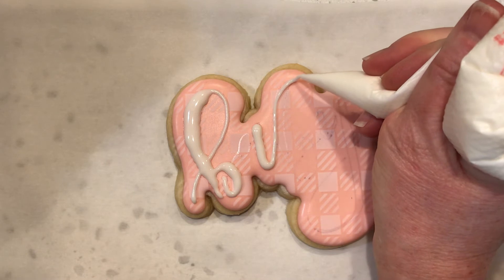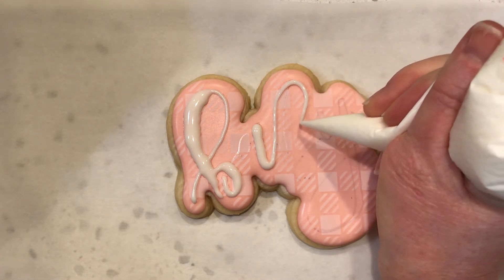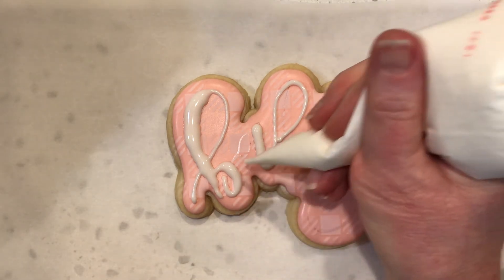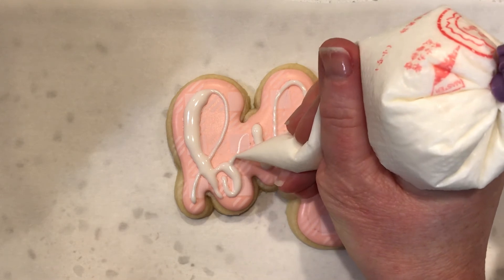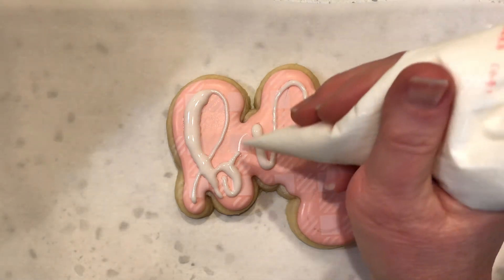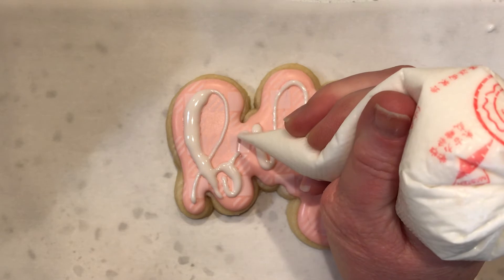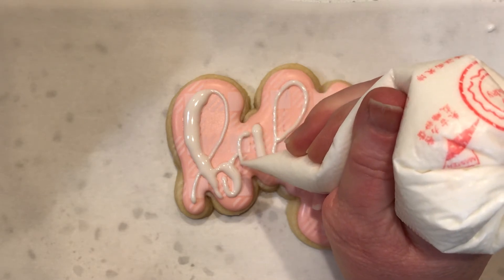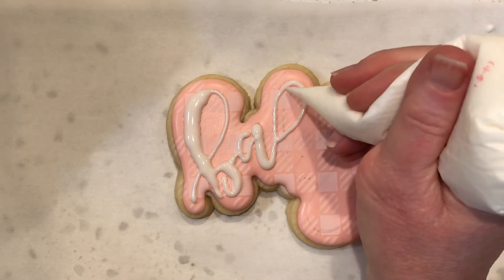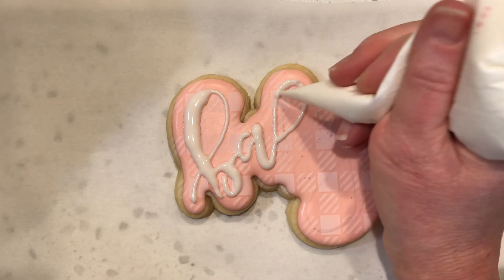Let's see, I missed something here — I'll just try to ad-lib. Okay, and then I need to go back and finish my A. I hope my hand isn't completely in the way here; it's a little bit tricky holding it at a funny angle like this. But this is so satisfying to me. It's like therapy, almost.